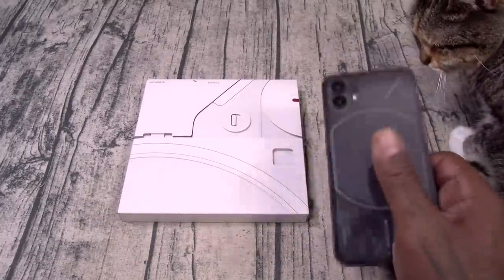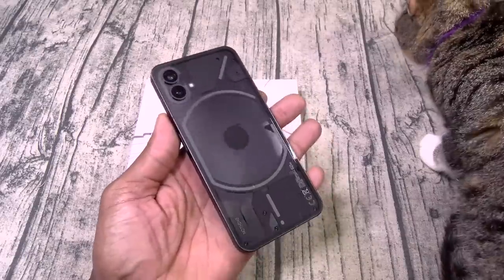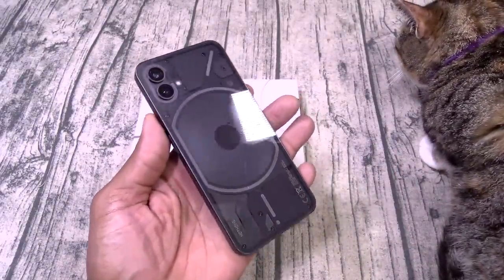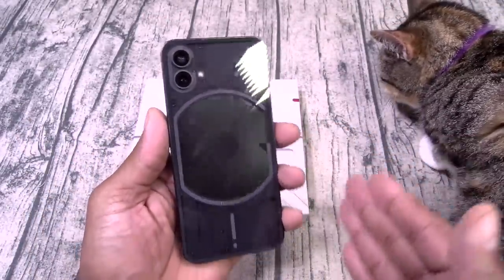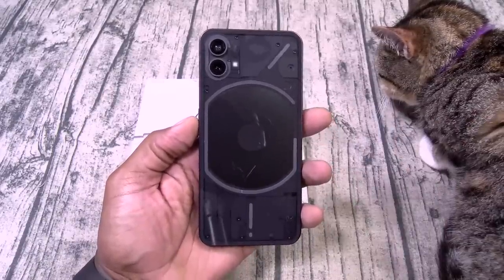Now this is the Nothing Phone 1. And if you watch my videos, when I did my phone awards, this won the award for the most innovative phone from last year — the Glyph interface. I love the transparent design and y'all know I like RGB lights. Anything that lights up is a go in my book. This was a dope phone.